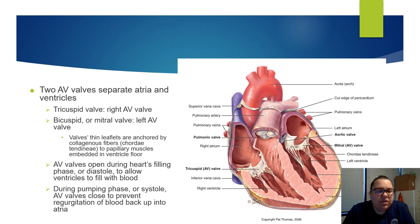The AV valves have thin leaflets anchored by the chordae tendineae — the two papillary muscles embedded into the ventricular floor. When the AV valves open during the heart's filling phase — diastole — this allows the ventricles to fill with blood. Once the ventricles are filled, that's the systole phase, when the AV valves close to prevent any regurgitation of blood back up into the atria during pumping.